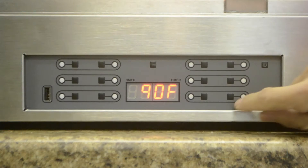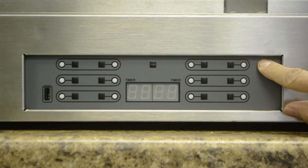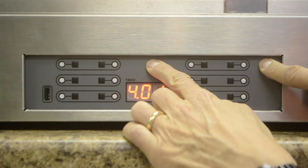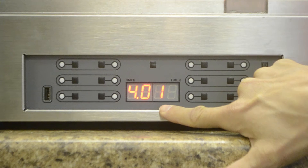To adjust the temperature set points, turn the unit off — the lights and heaters turn off. Hold down the time button and press the on/off button until the display comes on. The display will show the firmware version, which in this case is 4.01.